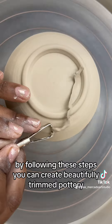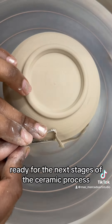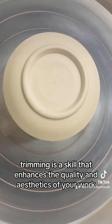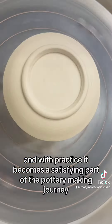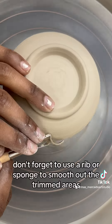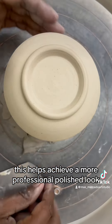By following these steps, you can create beautifully trimmed pottery ready for the next stages of the ceramic process. Trimming is a skill that enhances the quality and aesthetics of your work, and with practice, it becomes a satisfying part of the pottery making journey. Don't forget to use a rib or sponge to smooth out the trimmed areas — this helps achieve a more professional and polished look.